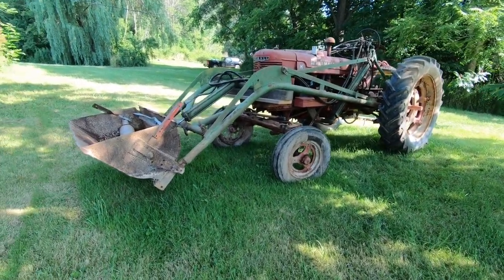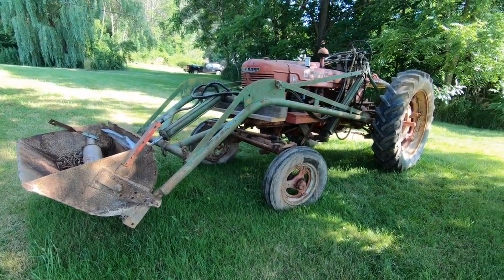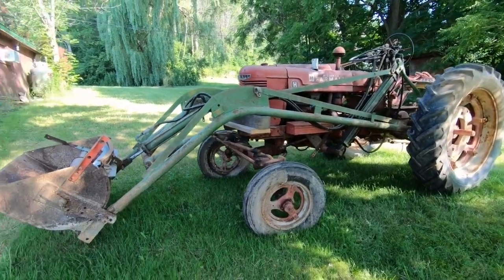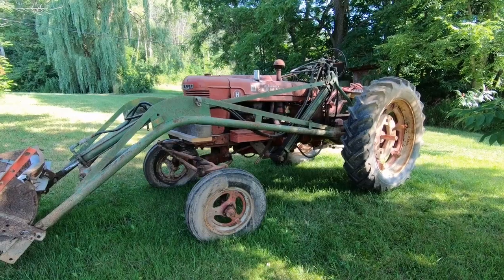This here is a 1940 Farmall H that I have just picked up. As you can see, it's got a loader on it.